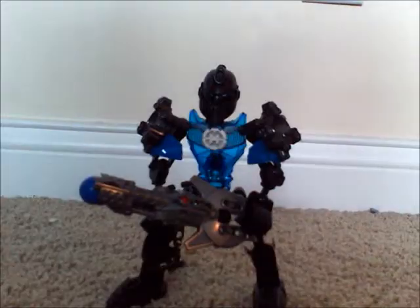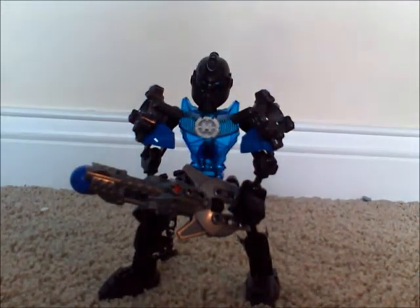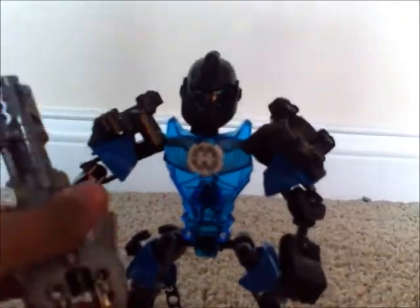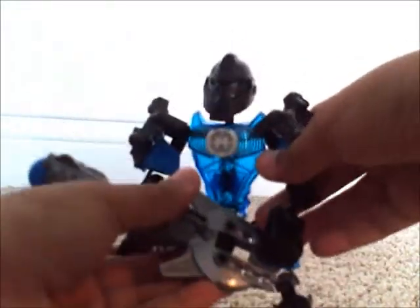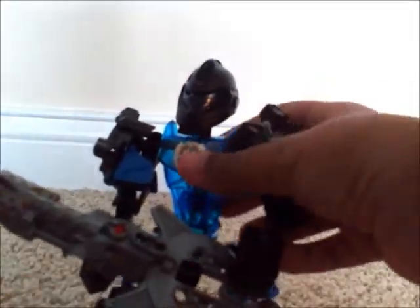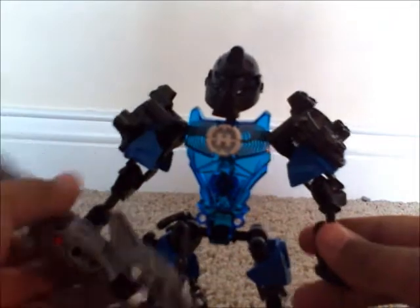Here we have Screamer all built up looking cool. Taking a look at his chest — you can see inside it a bit, but that's not too much of a problem because his gun actually blocks that gap depending on the pose. He is a smaller figure, which is a little upsetting, and his gun is a little bit too big for him.